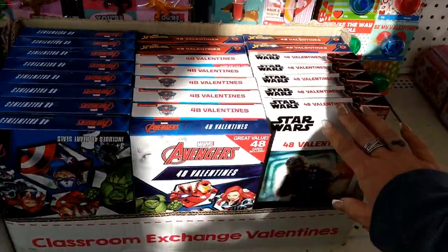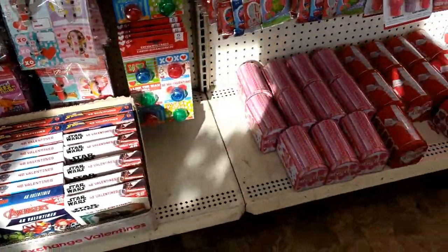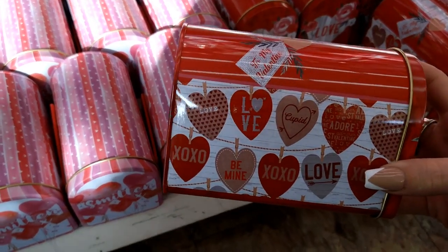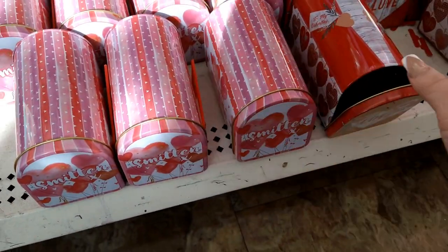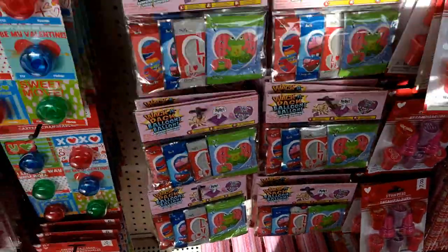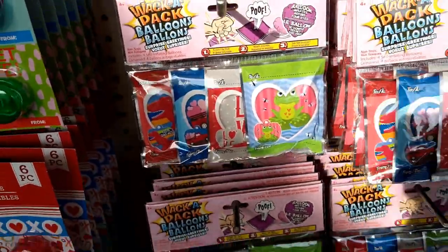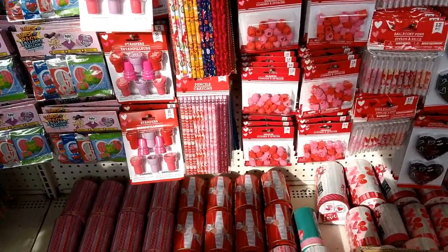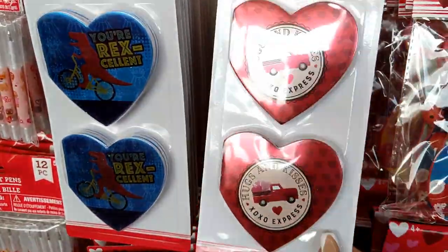Down here they have boxes of different Valentine's cards — Scooby-Doo — and then they have mailboxes. One has a faux wood look that says 'to my valentine' with hearts, and then there's one that says 'smitten' that everyone seems to like, plus wooden ones that say 'to my valentine.' My kids love the whack-a-pack balloons, so I'm grabbing a few of those. They also have stamps, erasers, and pencils.